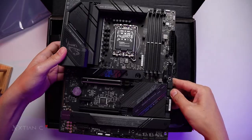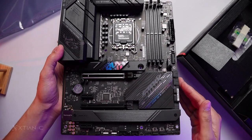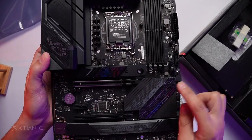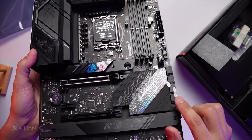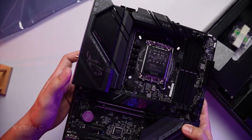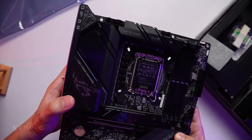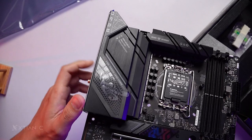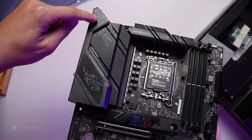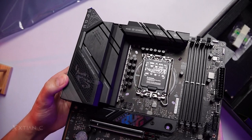Very nice looking motherboard. The design has a retro feel to it. There are stickers on the board — some of you might not like the rainbow stickers. This portion illuminates for RGB lighting. The IO shroud has a nice cutout design. The heatsink of the VRM is plastic, and I like the overall design.